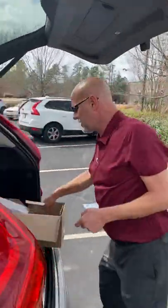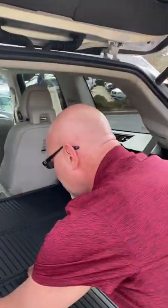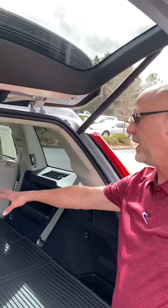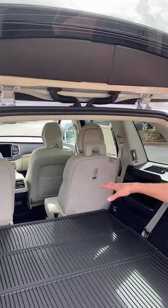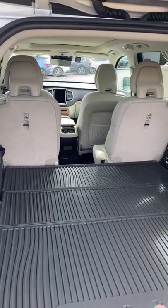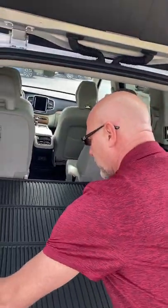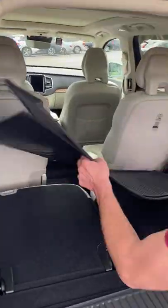A couple of other things on this vehicle — this is the XC90, and this is actually a six-passenger model. If you'll notice, in 2020 they made some models without the middle seat in the second row. This is a cargo tray that comes with it — it's very useful if you have potting soil, plants, mulch, things like that, and it does come off in pieces so you can cover the whole area.